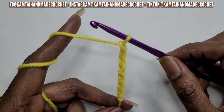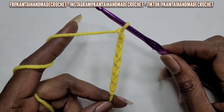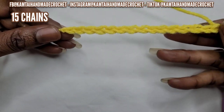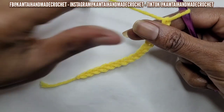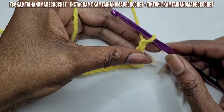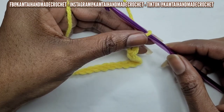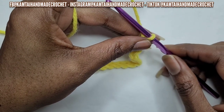Beginners, if you haven't got it quite yet, go ahead and rewind and keep practicing. So I have my 15 chains here and I'm going to begin. With your front post and back post double crochet, you can make any amount of chains you want. You just want to make sure that if you're going to count your first chain as a double crochet, you want to make an even number of stitches.